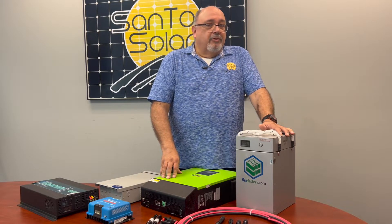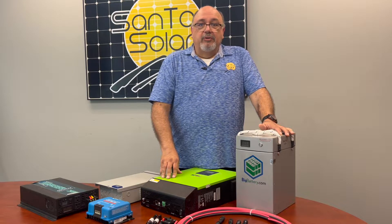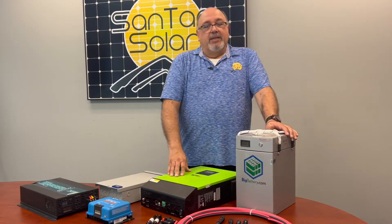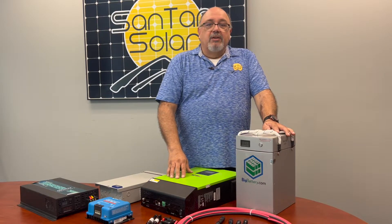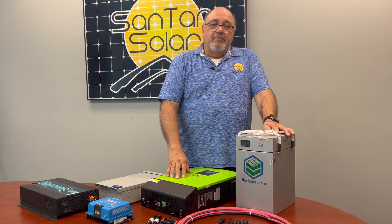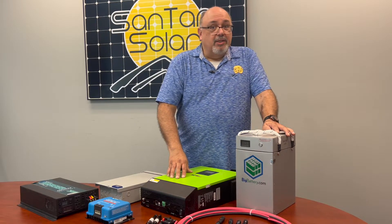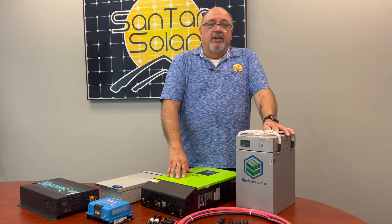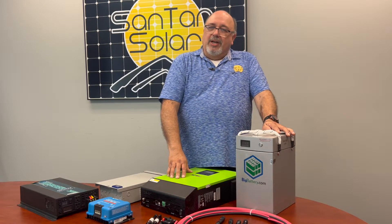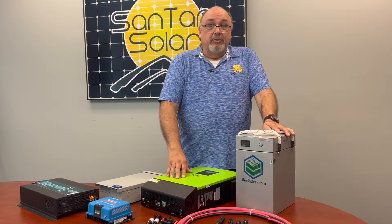With off-grid kits, you can live on your own without the need of utilities, giving you a certain form of independence. These kits are great for those who have land and their own properties where they want a little independence — whether they have small cabins, trailers, or tiny homes. These are great options to provide your own energy for those systems.